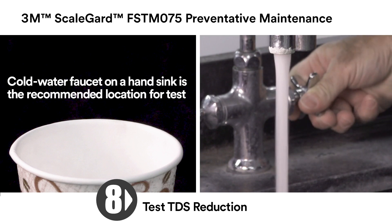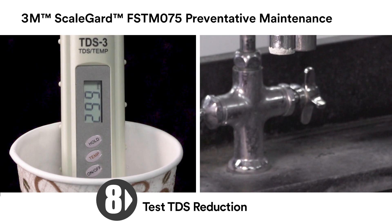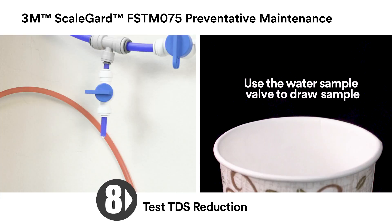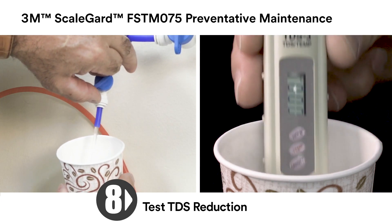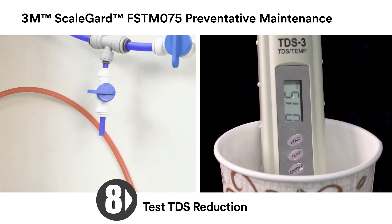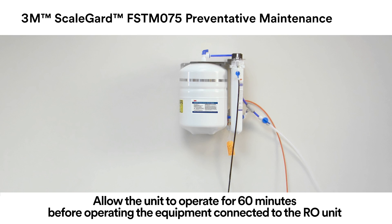Using a TDS meter, test the TDS in the feed water to the FSTM 075 RO system and note the feed water TDS — in this case, 299 parts per million. Measure the TDS of the RO water produced by the FSTM 075 RO system; here, the RO product water TDS is 15 parts per million. Using the equation below, calculate the percent reduction of the FSTM 075 RO system. Allow the FSTM 075 RO unit to operate for 60 minutes to fill the tank and cycle off before operating the food service equipment connected to the FSTM 075 RO.